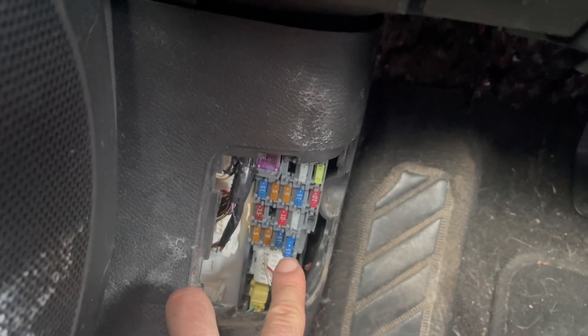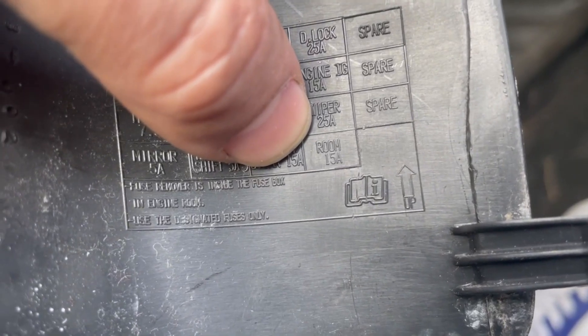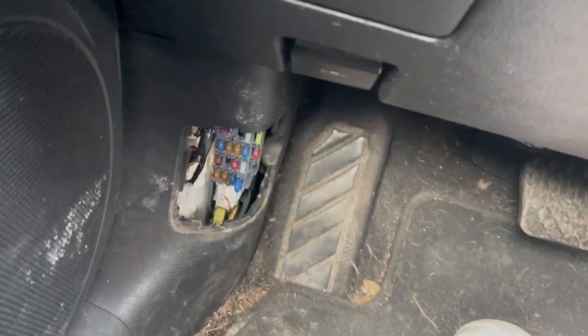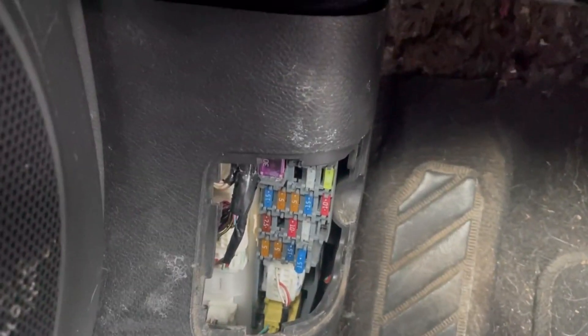All down to this one fuse here — the 15-amp fuse. The name of it, if you look at it, is called a 'room fuse.' Pretty weird name for a fuse, but I guess if this was one little room, it'd be pretty much the master fuse for controlling a whole bunch of stuff.